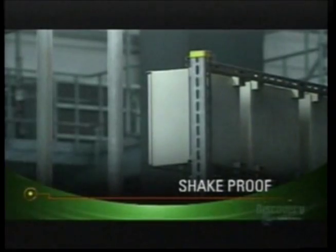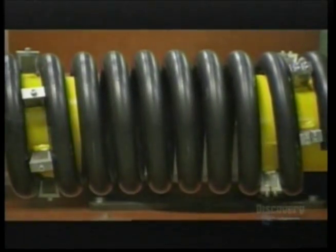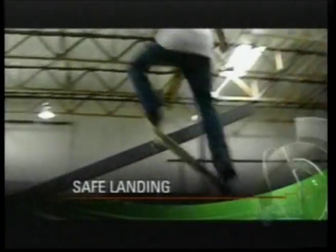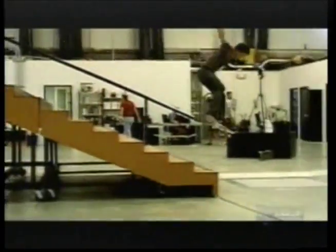Right now on David's Planet: eliminating bad vibrations — we'll show you a German company's ingenious ways for stopping big machinery from shaking apart buildings. Plus, we'll head to a skateboard lab in San Diego set up to make landings like this a whole lot less painful on the feet.